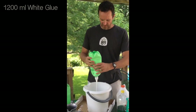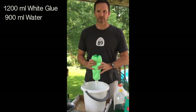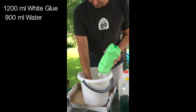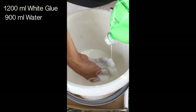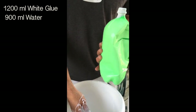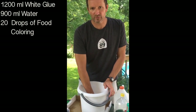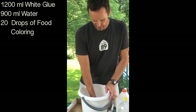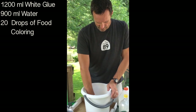So now in our bucket we've got 1,200 milliliters of glue and 900 milliliters of water, and you've just got to stir that up. Stick your hand in there, don't be bashful. You want to make sure all the glue gets mixed up with the water so it's a nice, even consistency. This is the point where if you want to add food coloring, you add it right now and mix it all up. We're just going to make white stuff, but don't add too much food coloring because it's going to stain everything. Just a couple drops if you want it colored.